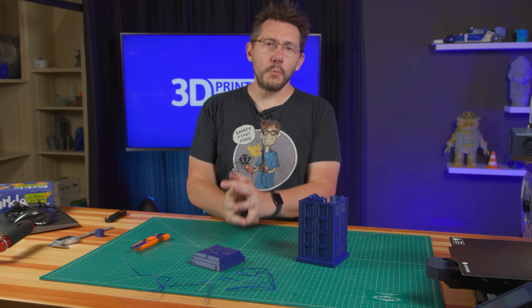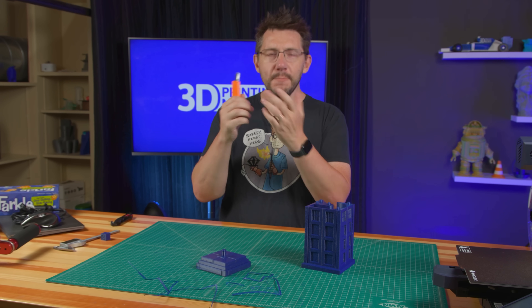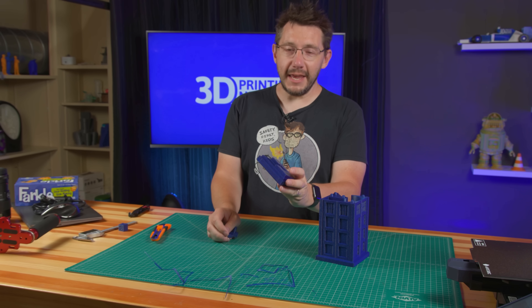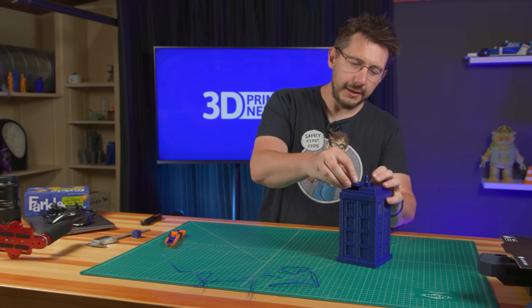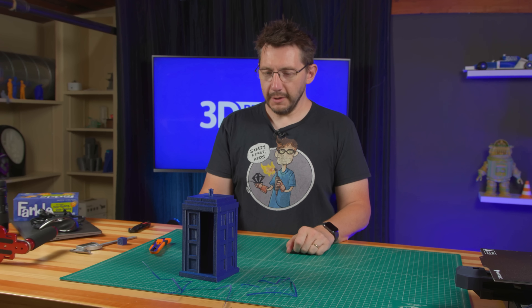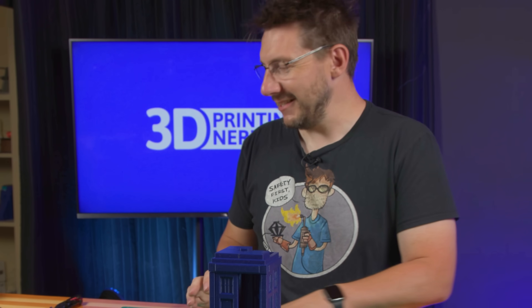Just like that the brims are removed — obviously a razor blade works, but a deburring tool would work best. This is the top — it has these holes that fit these little nubs — and they fit just fine. There we go, we've got ourselves a wibbly wobbly timey wimey machine!